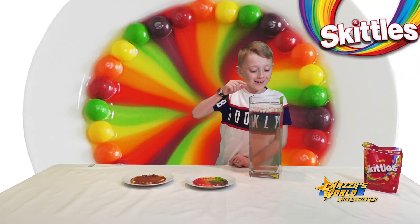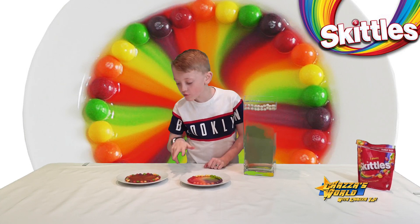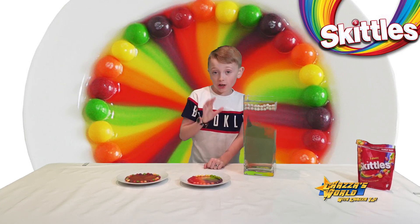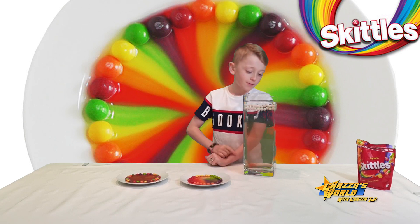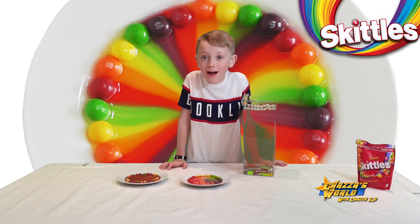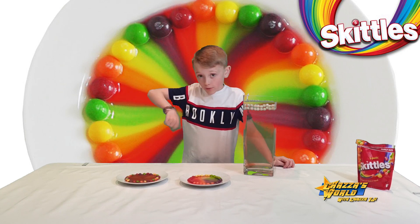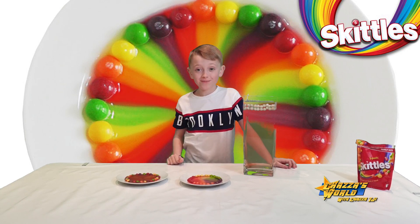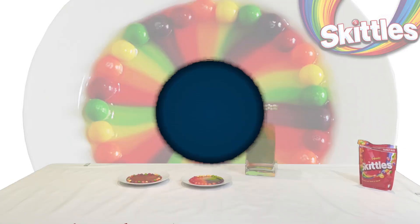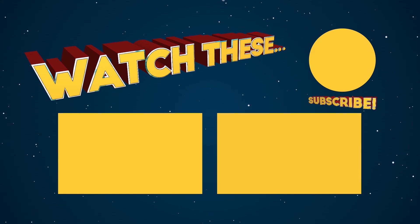So guys, this is our rainbow waterfall — it looks really cool from the top. These are our two rainbow Skittles on the plate. I hope you enjoyed — like and subscribe! Check out the description down below for more videos. I'll see you in the next one. Bye bye guys — check out these other awesome videos by me and TJ, and don't forget to like and subscribe. Bye!